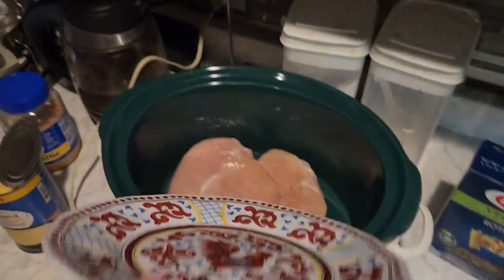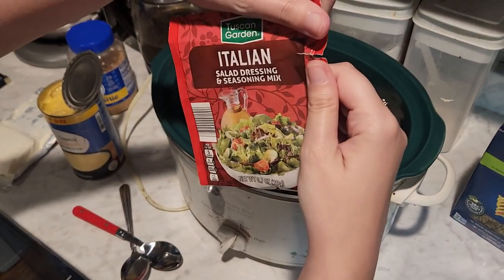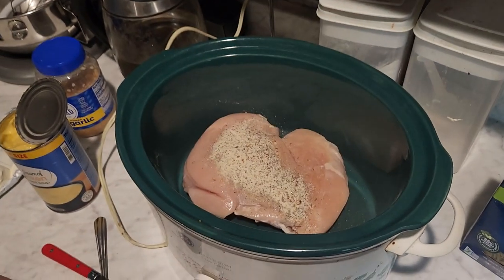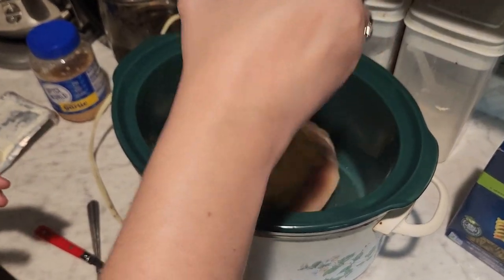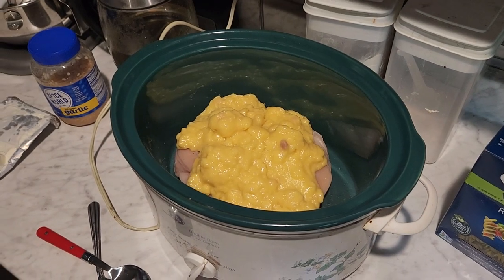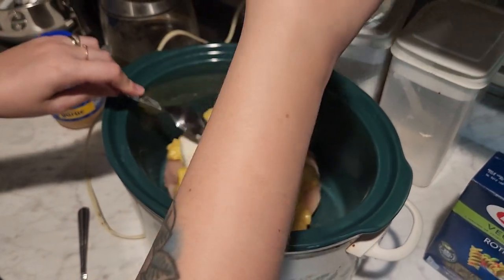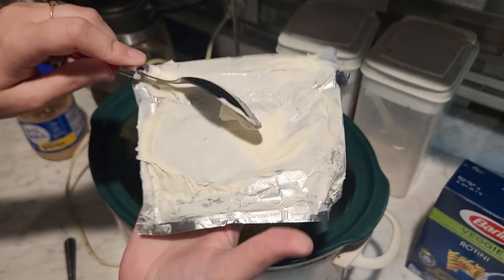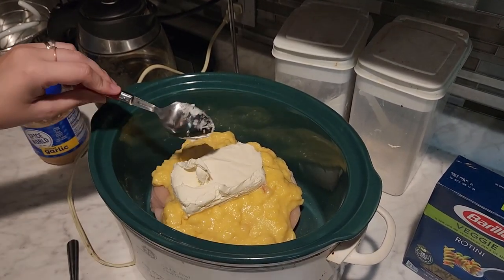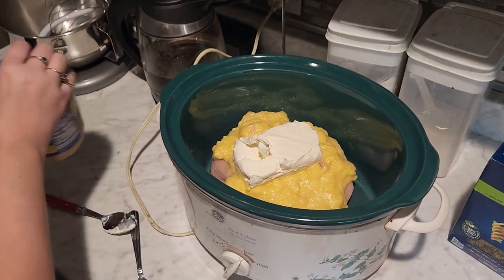I'm going to dump my chicken into the pot, then add the package of Italian dressing mix, the whole can of cream of chicken soup, and then a package of cream cheese. I had two spoons in case I needed to help scoop the cream cheese out, but I didn't need to. Then I'm going to add some garlic, because garlic makes everything better.